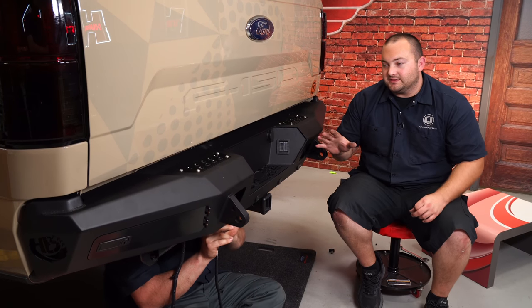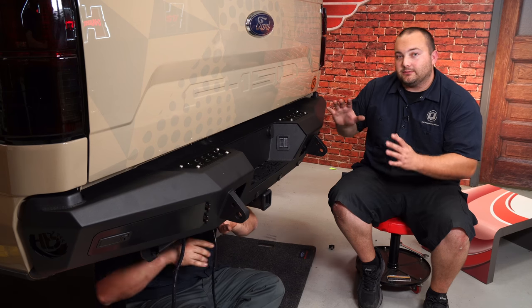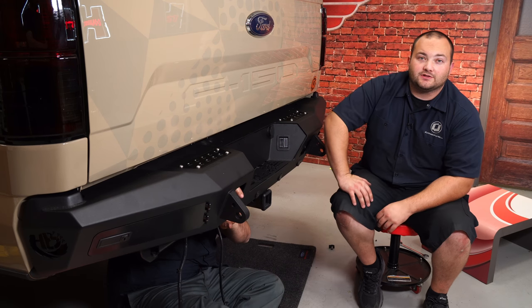Brendan's underneath the bumper connecting all the sensors. At this time you can also install your LED lights if you have any, but for us right now we don't, so our installation is finished.